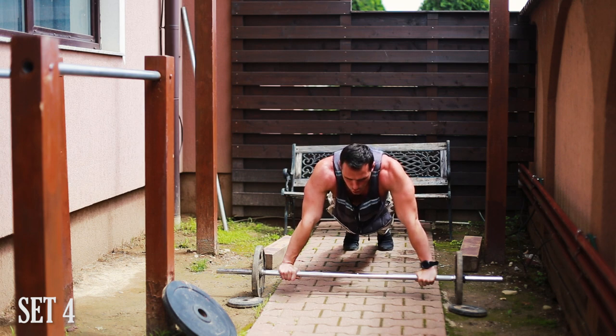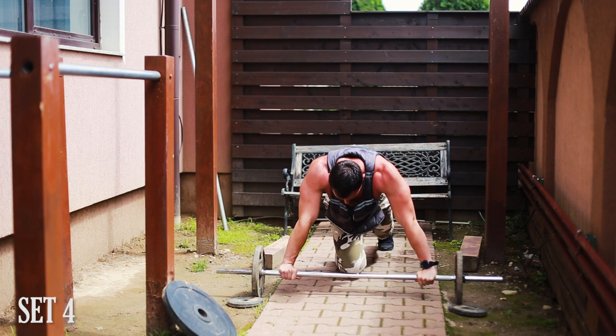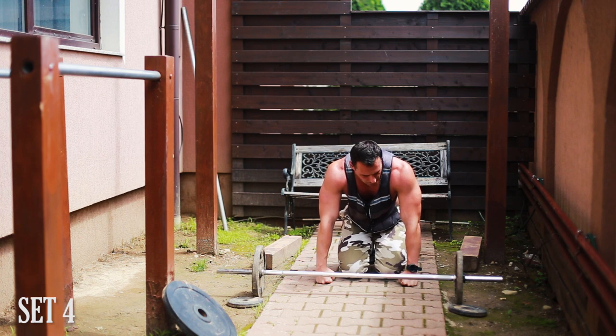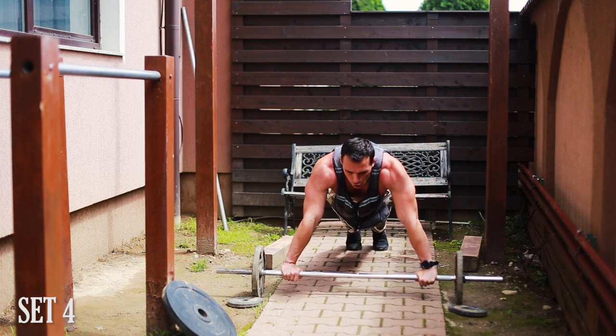I constantly switch my grips — I like bringing in variety, but more importantly, bringing in reps. I broke the set to 15 and completed another five push-ups to reach around 70, bringing my total work volume to 183 repetitions including the dips.